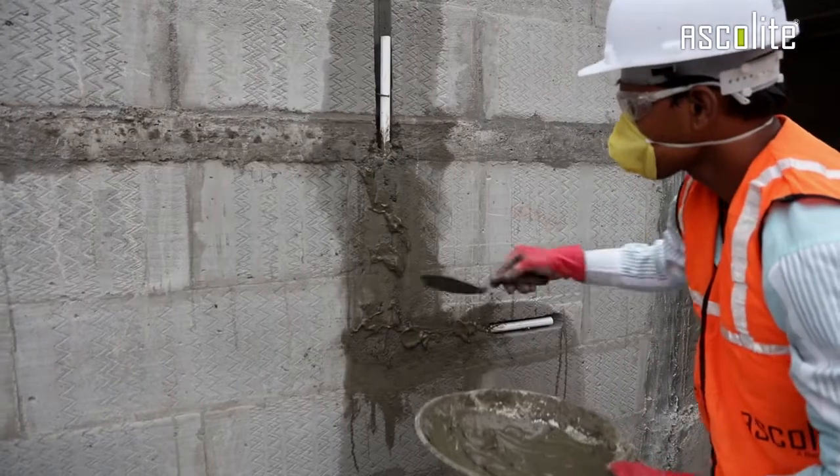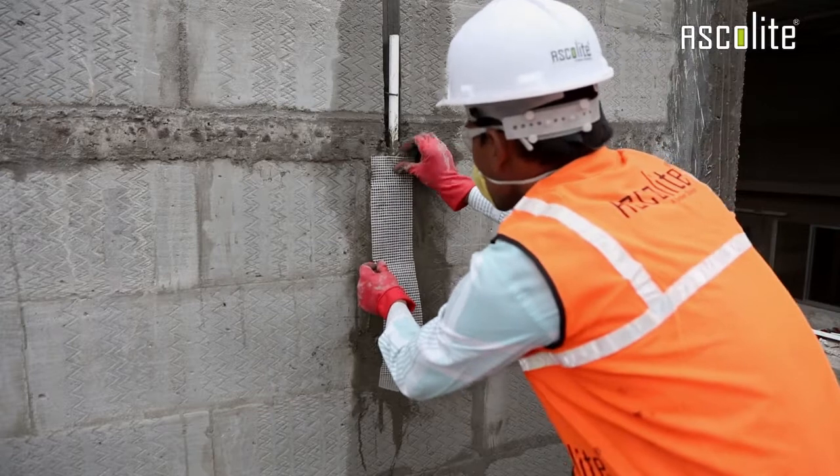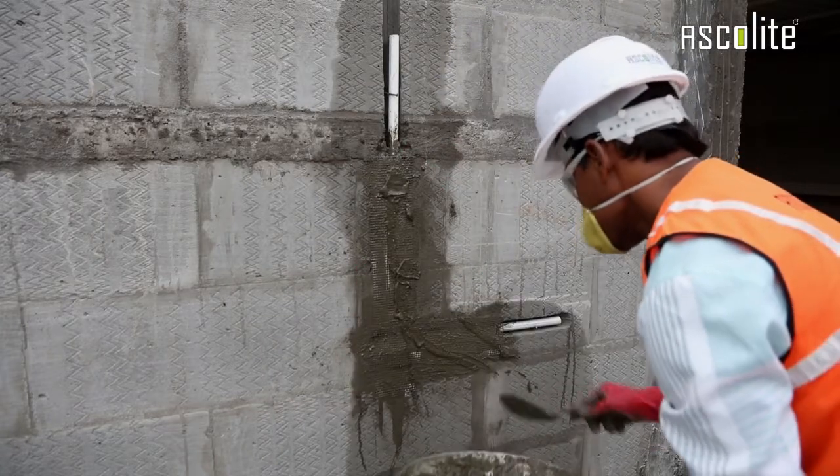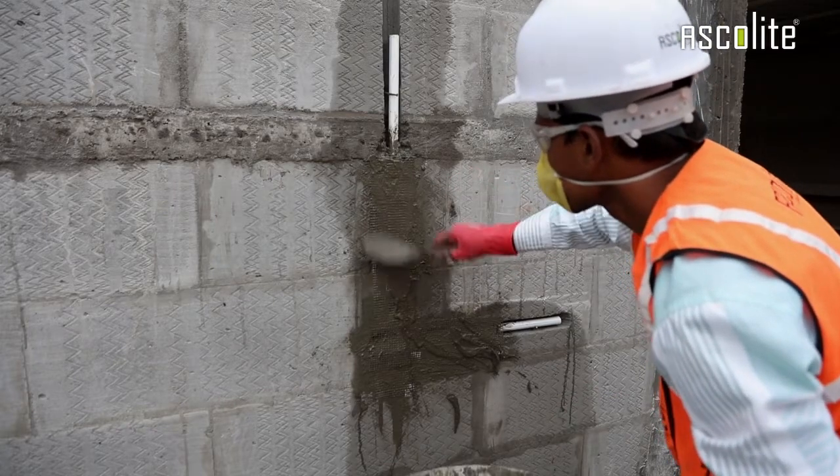Apply cement slurry on the area where chasing is done. Put a chicken wire mesh on the surface with the help of a cement paste and level the surface. And that's chasing finished.